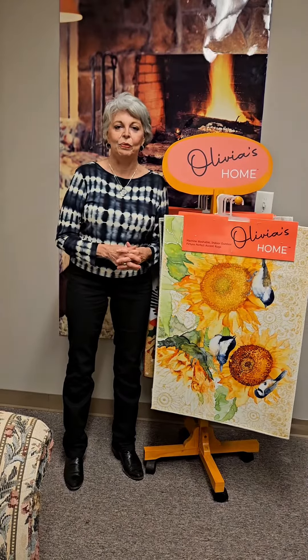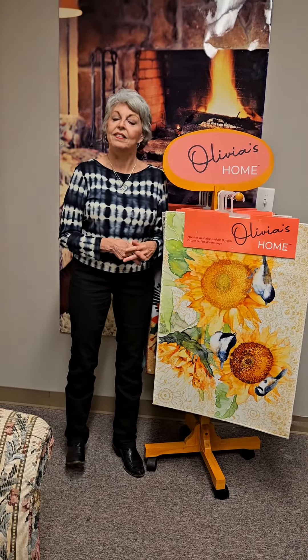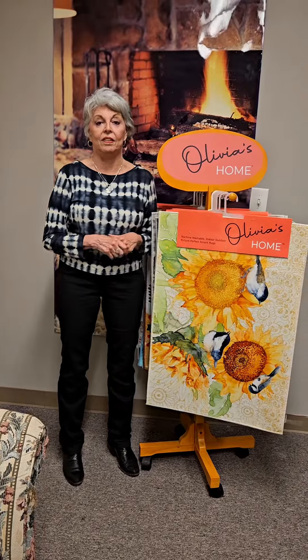Hi, I'm Renee Ringstedt, President of Home Comfort, and today I'd like to welcome you to our Atlanta offices.